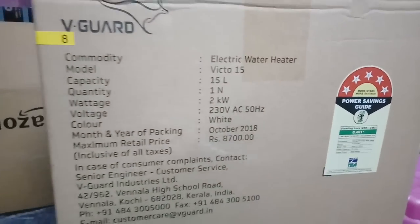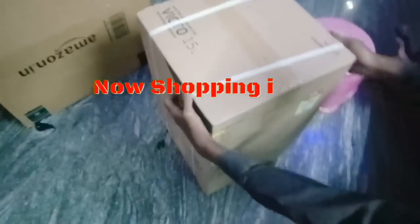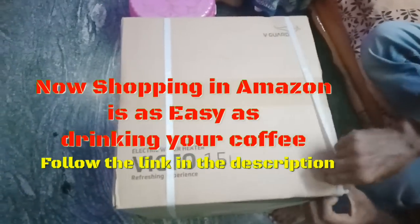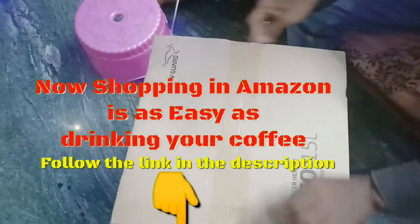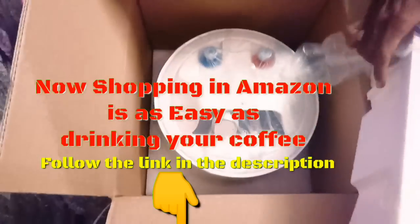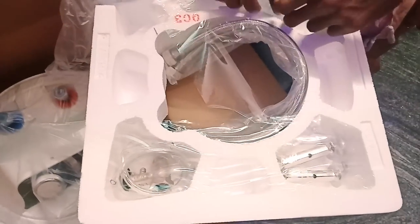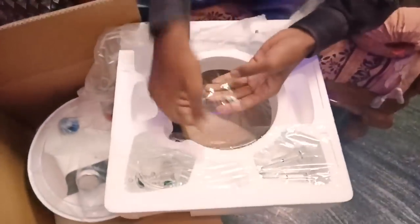Here you can see at the bottom of the wall, and you can see here at the back of the wall. So now you can see the seal of the wall. The power cord is open, so we have to remove this plug and remove this plug from the box.